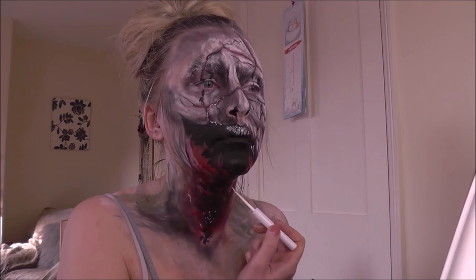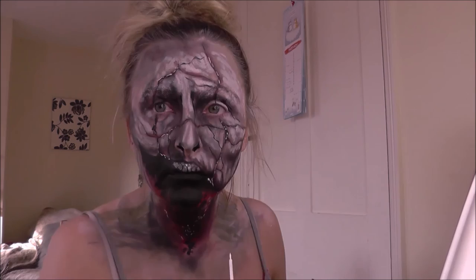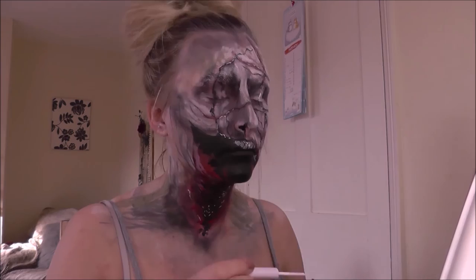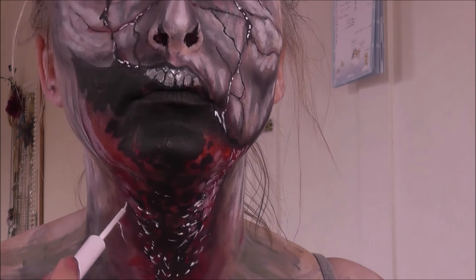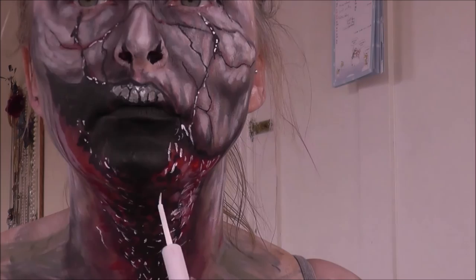I'm going in with a NYX white liquid liner to create some really bright highlights along those cracks, on the teeth, and on that gnarly knobbly flesh in the gaping open mouth. This will really bring it to life. Make sure you clean between dips because you don't want darker colours contaminating your white liner. Now you can see how these pops of white are really bringing this to life — those really intense darks and really intense brights are the ones that stop your look looking muddy.